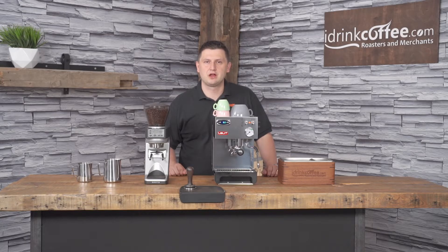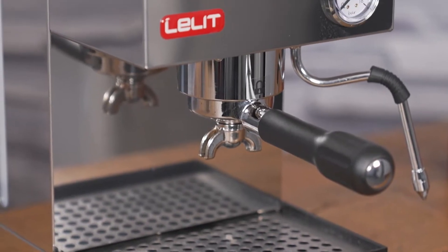Hi, I'm Slavik with iDrinkCoffee.com. Today I'm presenting the Lelit Anna 2.